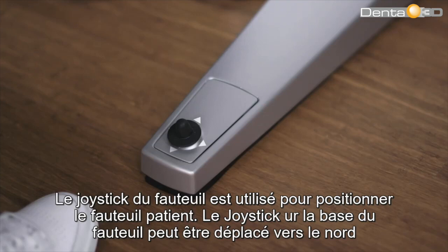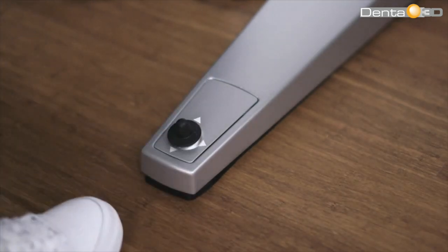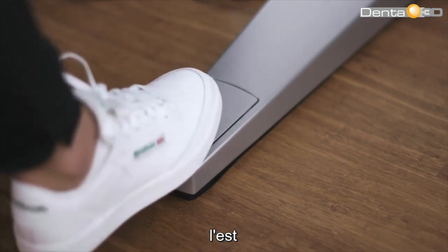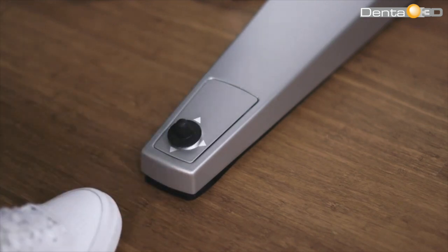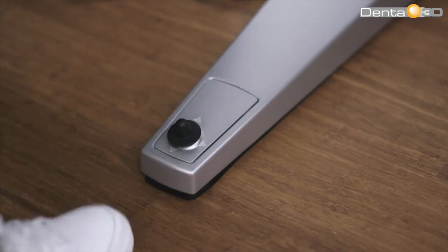The chair-based joystick is used to position the patient's chair. The chair-based joystick can be moved north, east, west, or south.